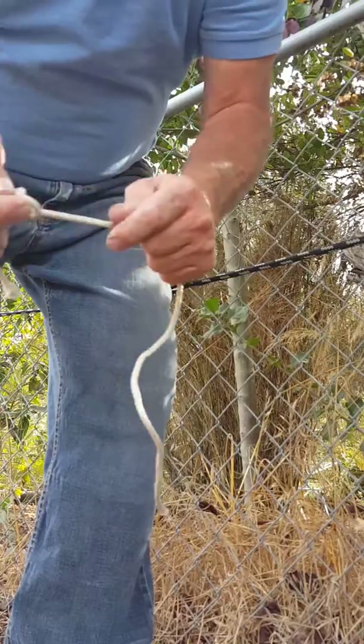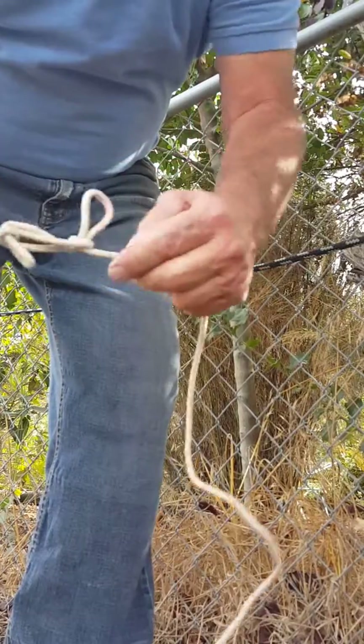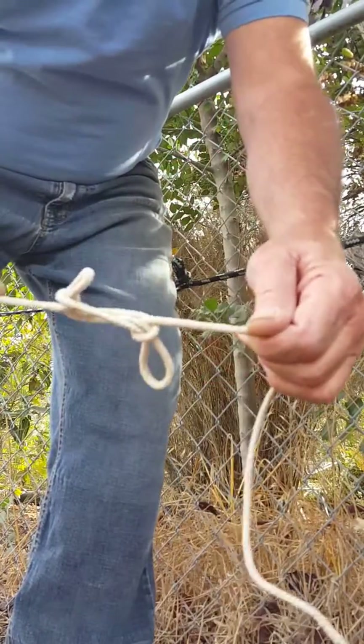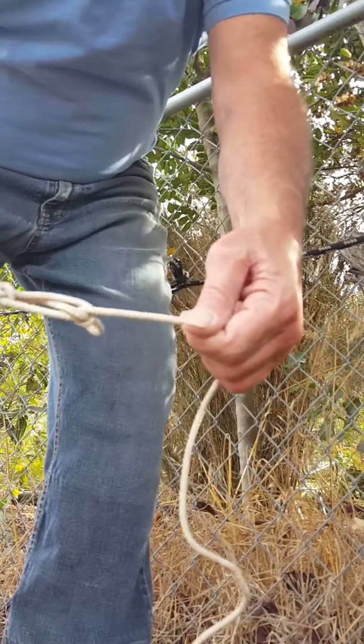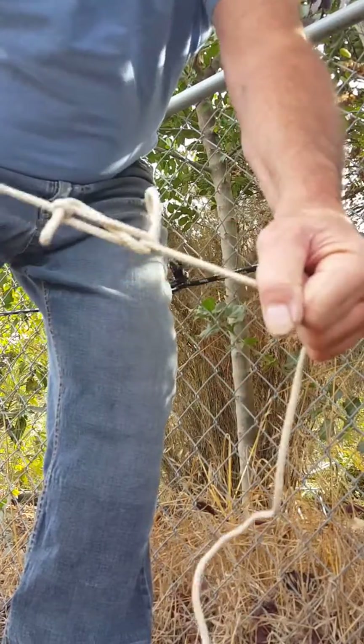You can see some of these knots out in the real world, like at points beneath a lighthouse — they have them in there. And that's how you shorten a rope. See, it holds really good.